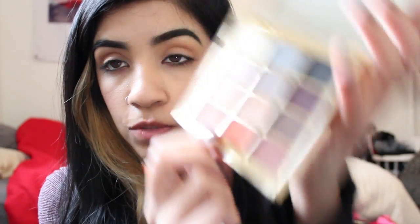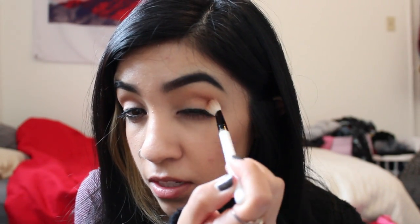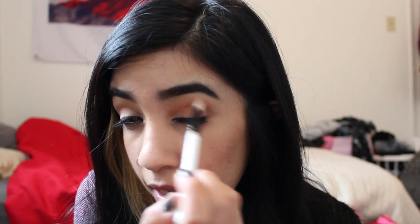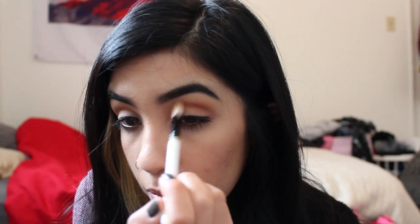Next, I'm going to take the color Perception, which is the orange. I'm going to take a little bit and gradually just keep adding more and more until I get however much orange I want — I'm going to go pretty heavy with it. Just put this in your crease all the way to the inner corner of your eye and blend upwards. The main key for this look is just blending.